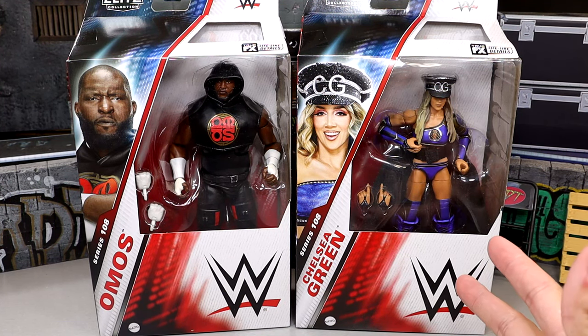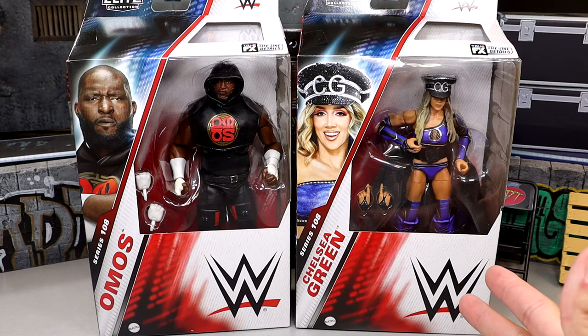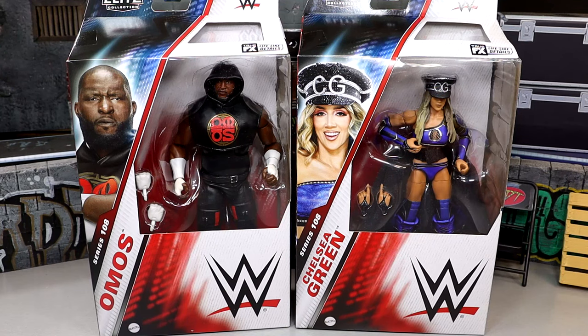And then we have Chelsea Green's first Elite. She did get a couple basics before this, but I never grabbed those. So this is actually my first Chelsea Green figure. Excited to dive into the figure and see what it's all about. No stranger to wrestling figures herself, but I'm intrigued to unbox these.